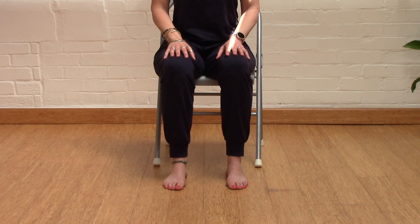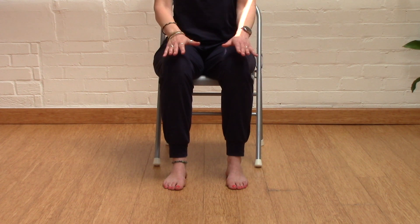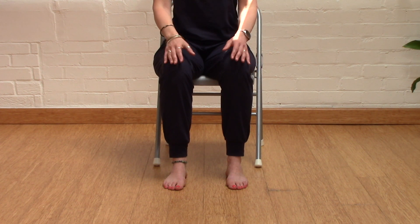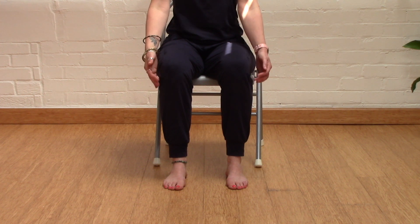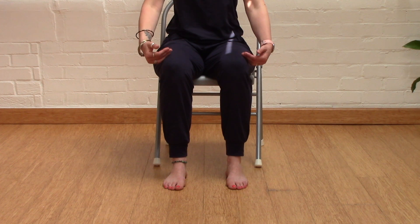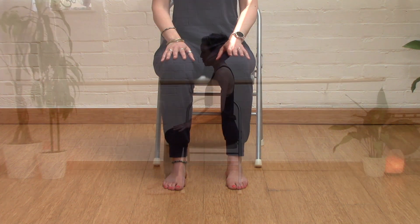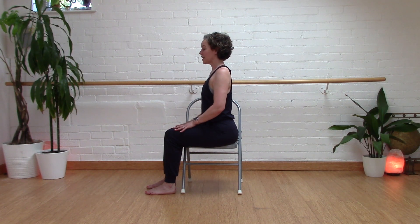Checking in with our alignment before we practice: we want our feet flat on the floor, toes pointing forward, feet hip distance apart. Our knees are over our ankles and our ankles are in line with our hips. We're sitting in a nice secure shape, sit bones nice and secure in our seat. If the shoulders are over, just remember this is absolutely your practice.